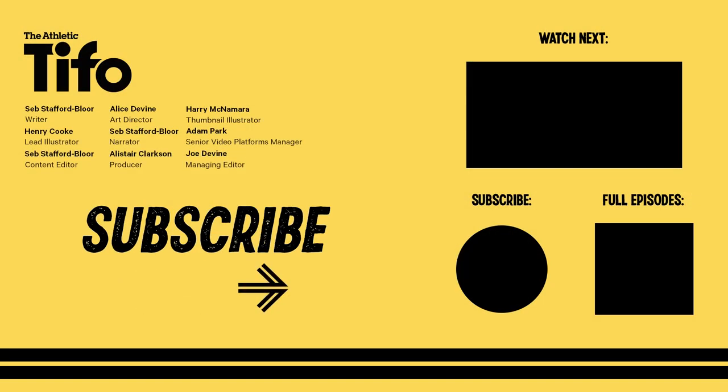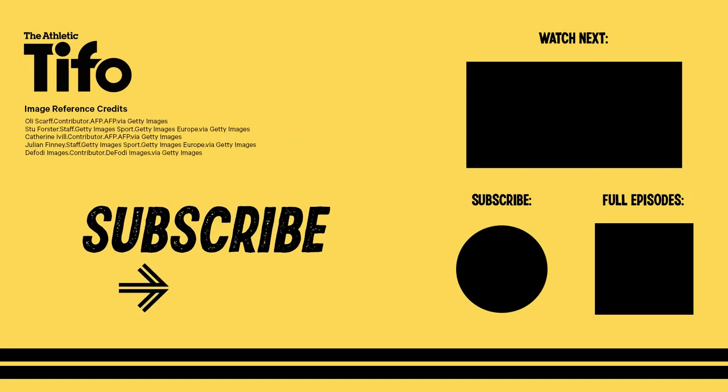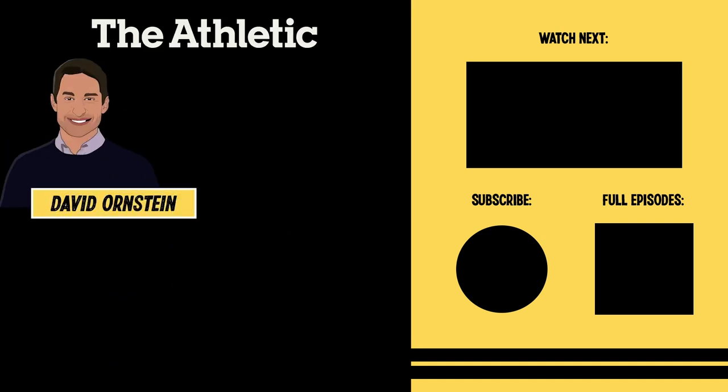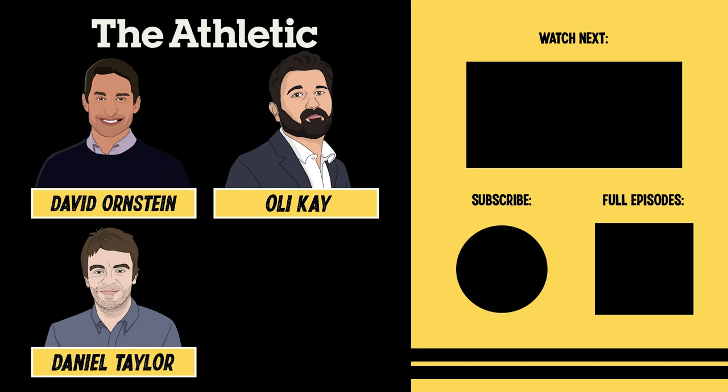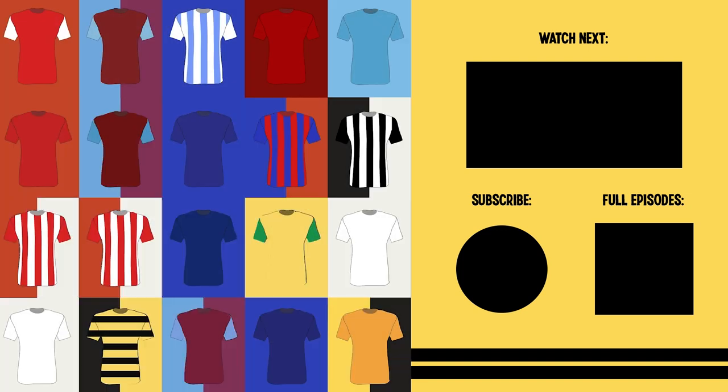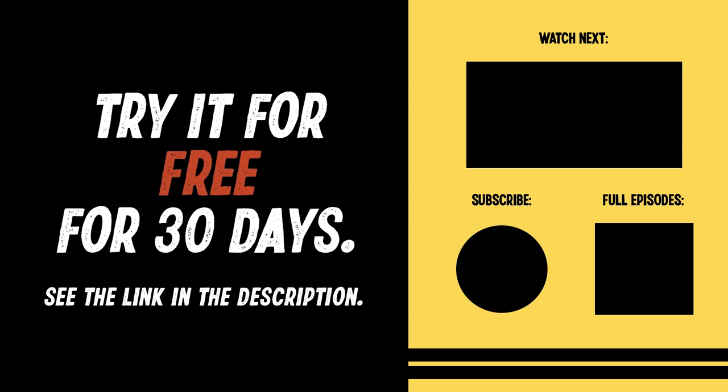If you like this video, please consider subscribing to the channel. The Athletic is home to some of the world's best sports journalists, including David Ornstein, Daniel Taylor, Oli Kaye, Amy Lawrence, and Rafa Honigstein. There's a journalist dedicated to each Premier League team and you can try it for free for 30 days — see the link in the description.